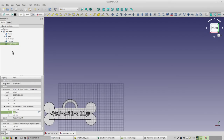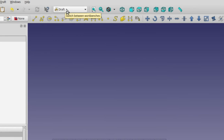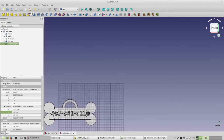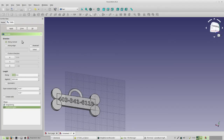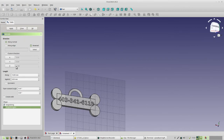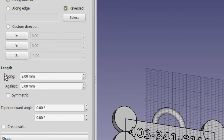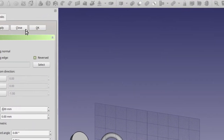Now we need to extrude again. Make sure your shape string is selected, then click the workbench dropdown and switch back to Part. Part gives us the Extrude icon — click it. This extrude is going to be a little different: we don't want it to come up and out, we want it to go down and in. So click the Reverse checkbox to turn it on. Then change the distance from 10 millimeters to 2. That's all we have to do — go up and click OK.